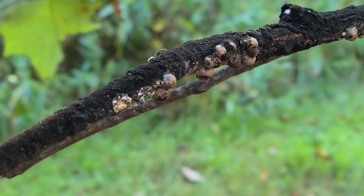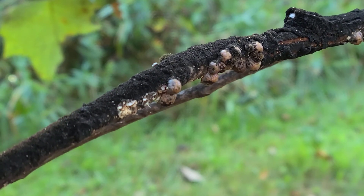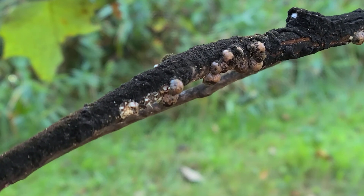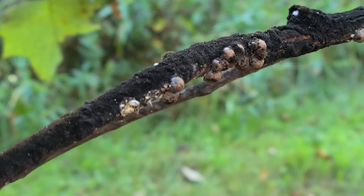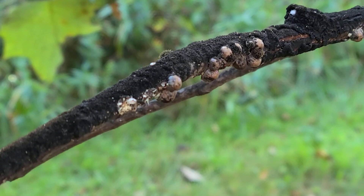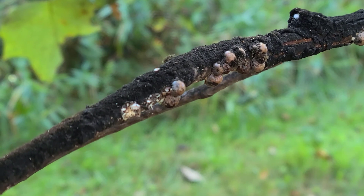Another option would be a safer product like an insect growth regulator. That will kill the crawler stage without harming beneficial insects. Again, the challenge is you'd have to spray, and with a large tree, getting that spray up into the canopy is difficult.